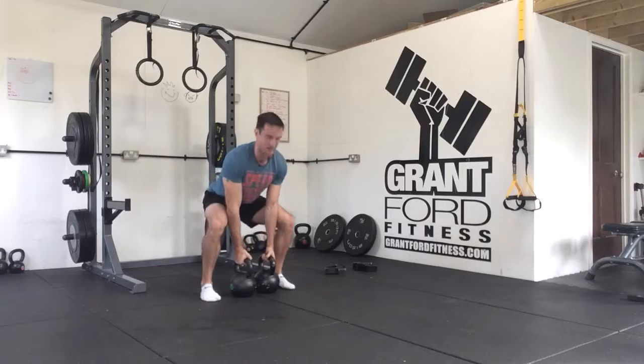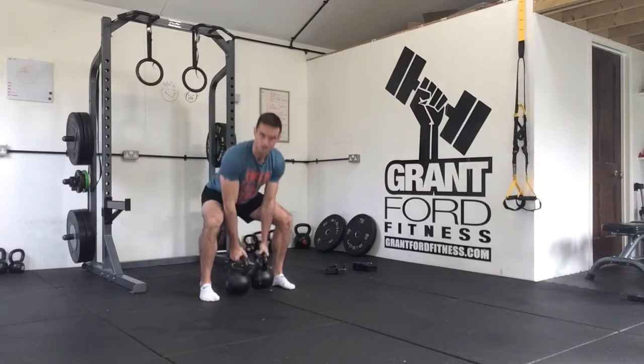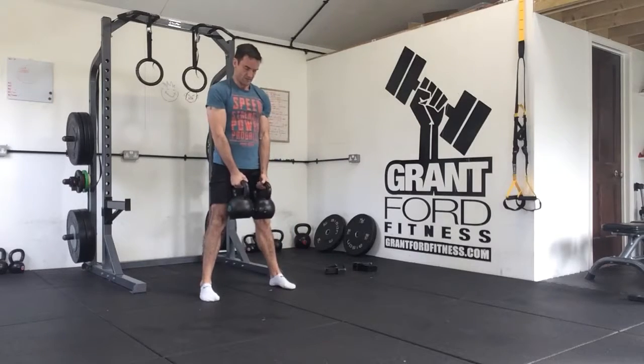Once you've done those, you're going to hop in and we're going to do six kettlebell deadlifts. You've got two kettlebells, going kind of sumo style — just picking them up six times.